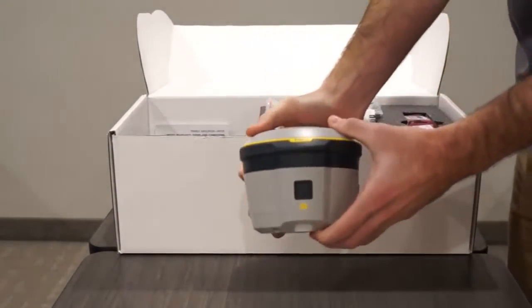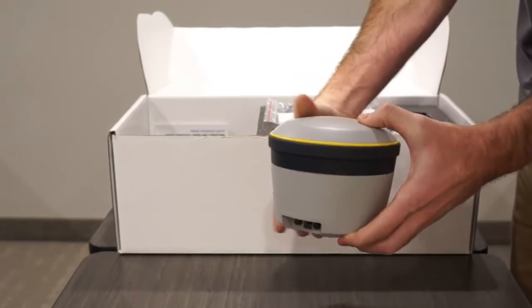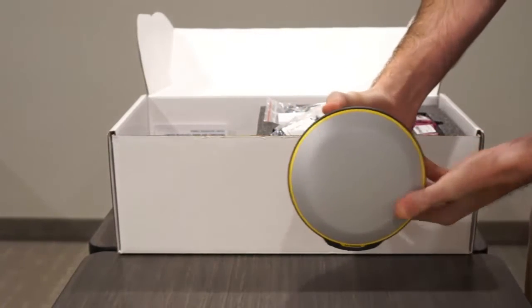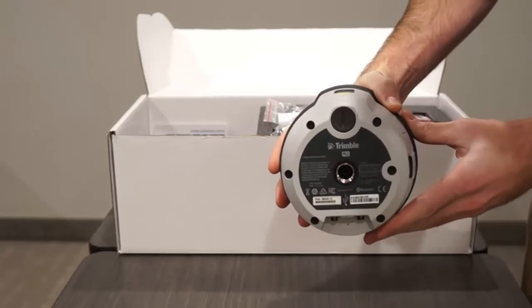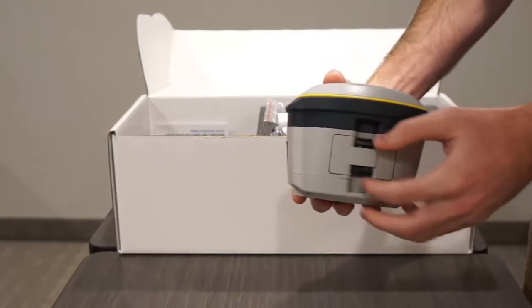I will start with the R2. Notice as I rotate the receiver you will see the power button on front, battery compartment on the side, and USB input on the back. Also notice the size of the device — it is both relatively lightweight and small for the kind of quality data you can collect from this receiver. On the bottom you will find the threading for pole mount, radio antenna port, and serial number.